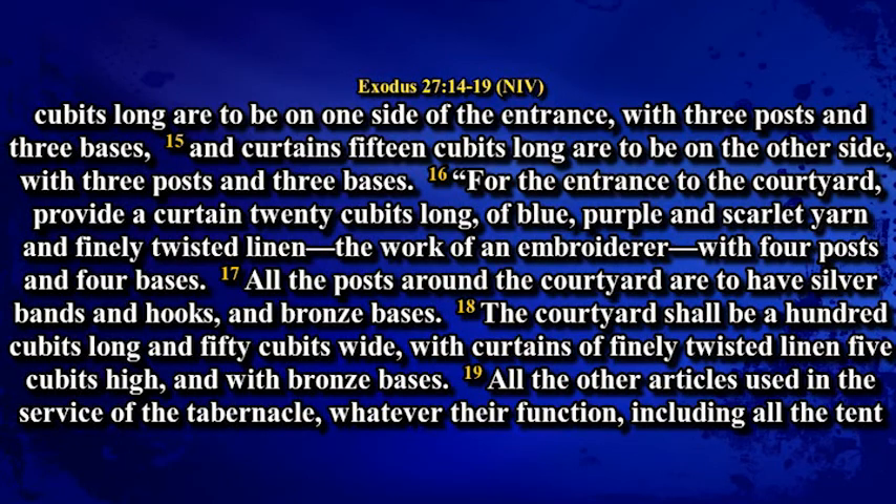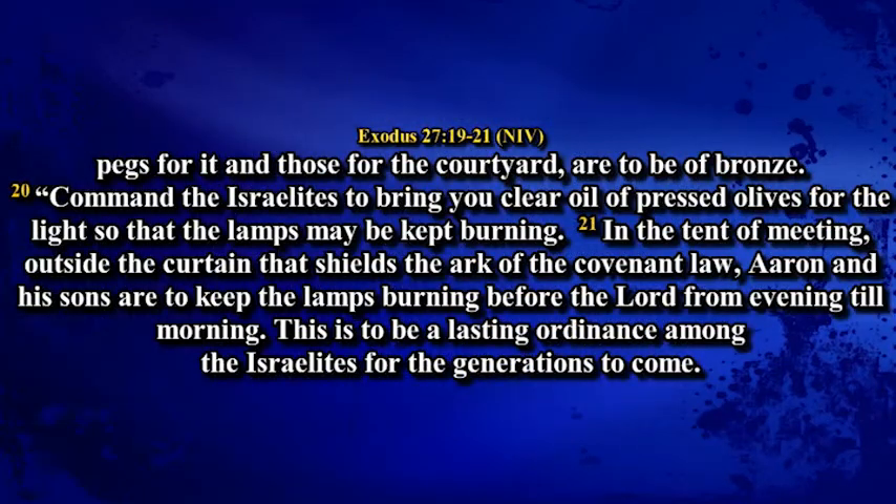All the posts around the courtyard are to have silver bands and hooks and bronze bases. The courtyard shall be a hundred cubits long, fifty cubits wide, with curtains of finely twisted linen, five cubits high and with bronze bases. All the other articles used in the service of the tabernacle, whatever their function, including all the tent pegs for it and those for the courtyard, are to be of bronze.